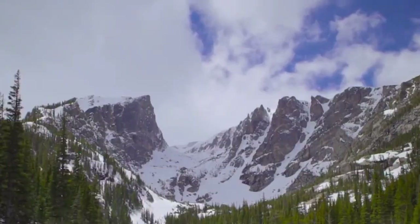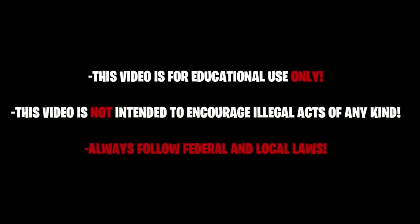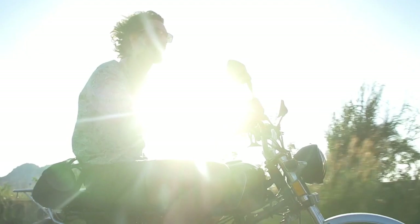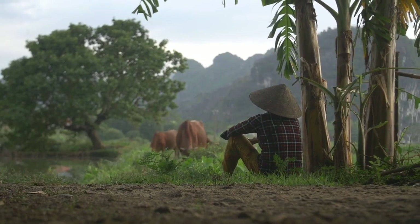Hey, what's up guys, it's Barkley Barrington the Third. Today's a super special day because today we're doing a complete grow guide. Sit back, relax, light up a medicinal joint — let's do this thing. First, I want to say thanks to all my subs, everyone liking and watching the videos — it means the world to me. I make these videos for you guys; I just want to help out as many growers as humanly possible.